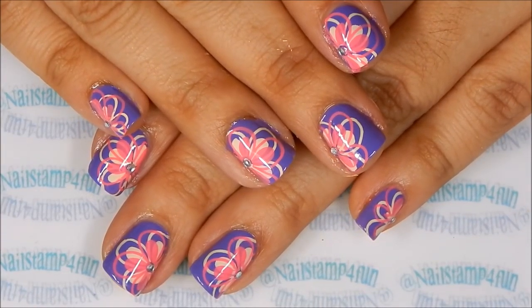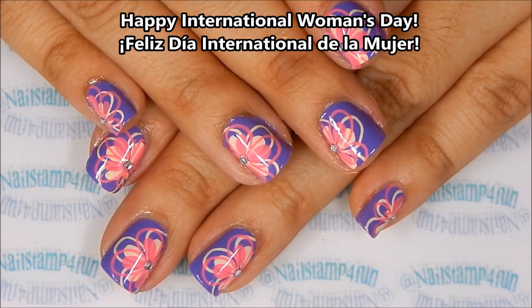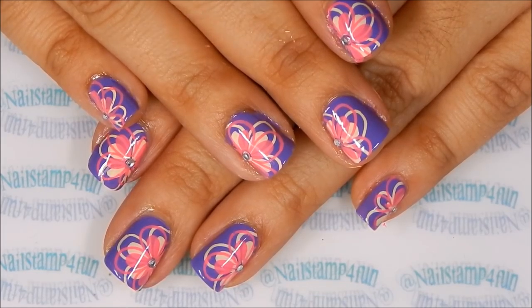Hi everyone, this is Swanette from Nailstamp for Fun, and I wish you all a happy International Women's Day. I've created this manicure for this occasion and I hope you enjoy the video.